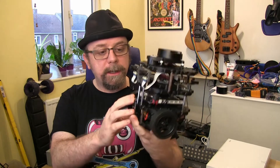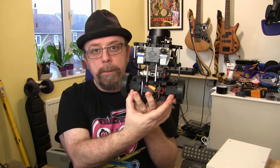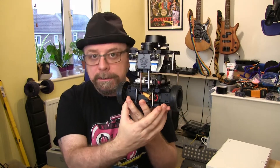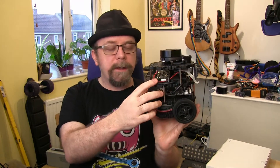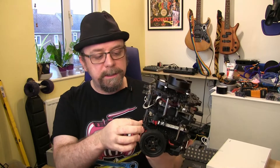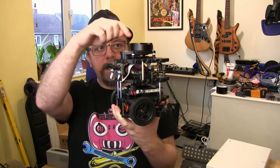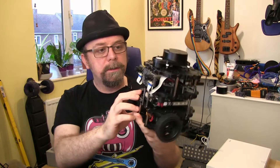The TurtleBot 3 is based around an OpenCR microcontroller board with a pair of Dynamixel servos. The kit typically comes with a Raspberry Pi, but there are other versions that run on the Nvidia Jetson board, and it has a 360-degree LiDAR sensor at the top — that's how it comes as standard.